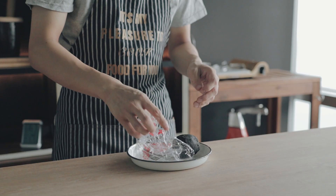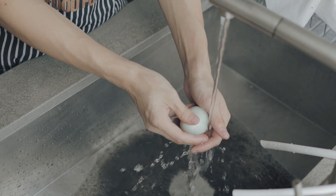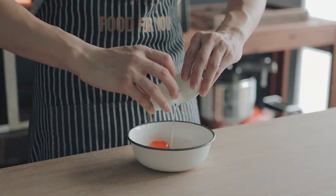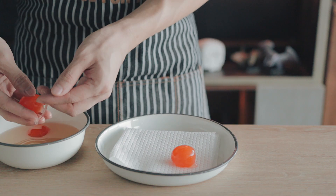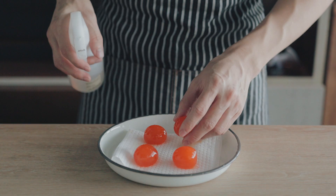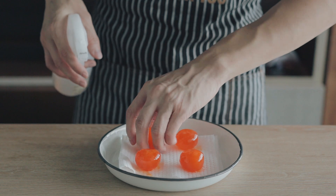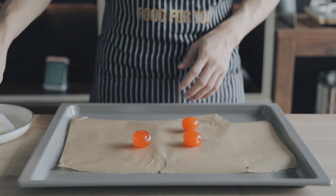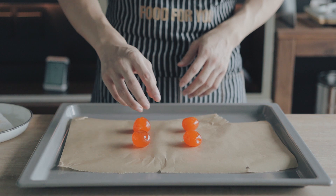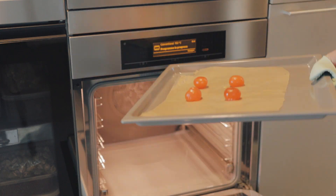For the salted egg, this is how it looks if you buy it outside — the black shell is just a rub to marinate the egg to make it salty, and you need to clean that off before use. Crack the egg and separate the egg yolk from the whites, as we won't be using the whites in this recipe. Spray some alcohol onto the egg yolks — I use sake — to remove any stinkiness, and the alcohol will burn off in the oven anyway. Put the egg yolks on a baking tray and bake at 150 degrees Celsius for 6 to 6.5 minutes, depending on your yolk size.